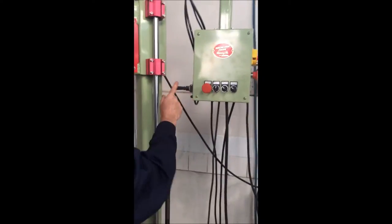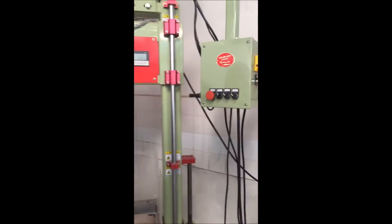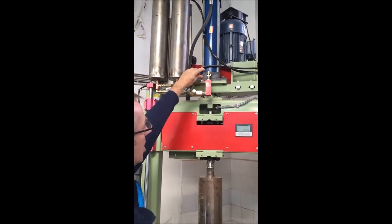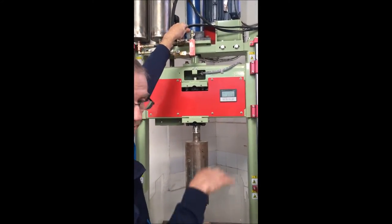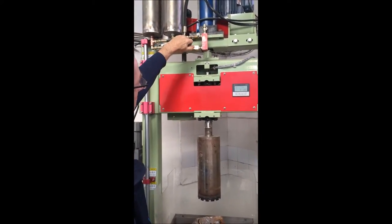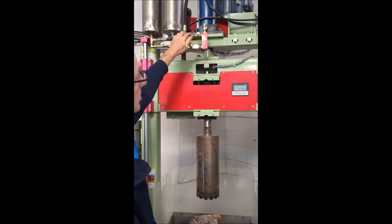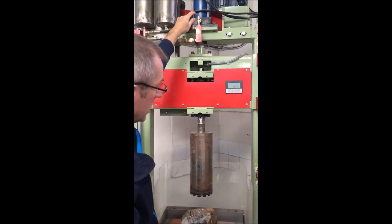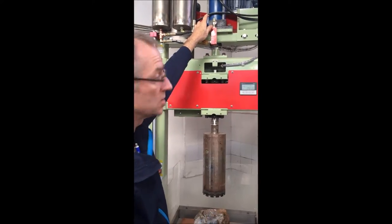Towards us is up, away from us is down. And then here we've got two lines that are in parallel. This is a bypass valve that lets you move rapidly down to position, and then this is a metering valve that allows you to set your feed rate. So you can do rapid either going up or going down, and then set your feed rate to control how fast you're cutting your stone.